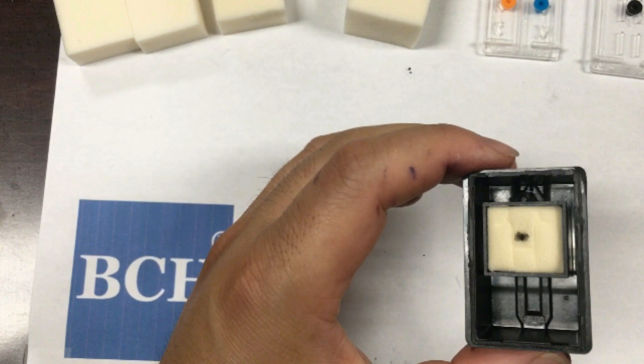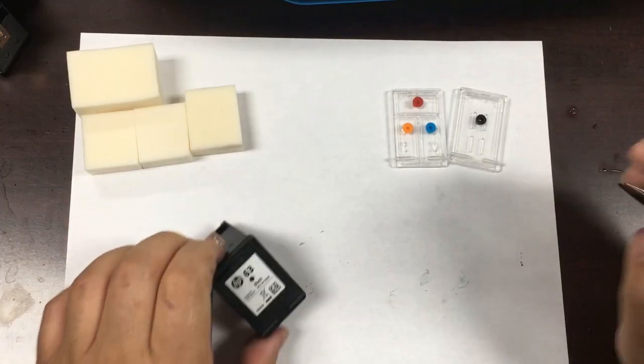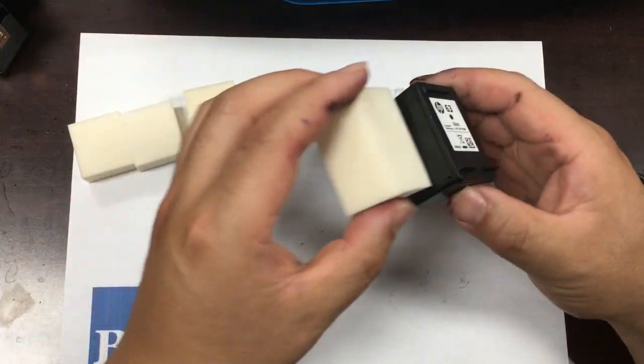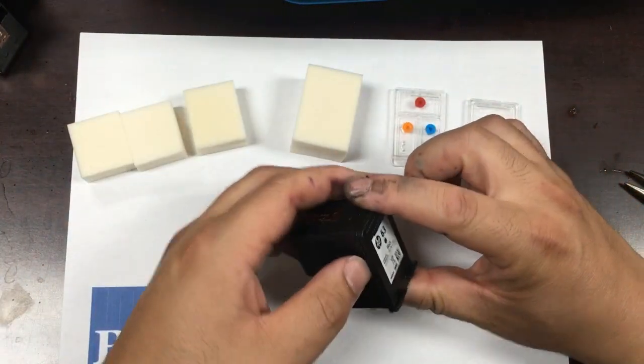For regular or starter HP cartridges, HP uses a really small sponge, as you can see here. Our goal is to remove this small sponge and replace it with a larger one so it can hold more ink.